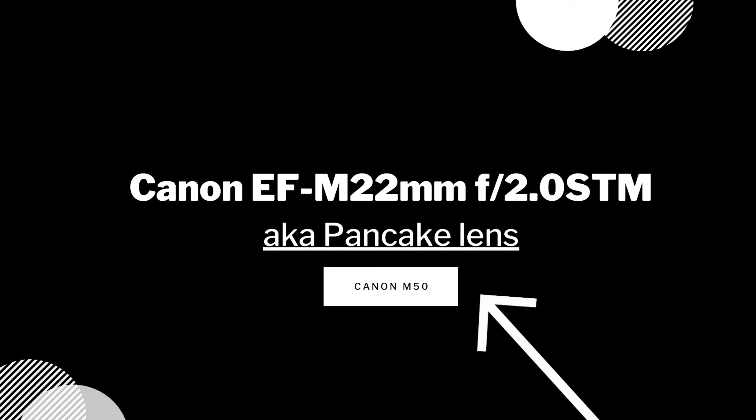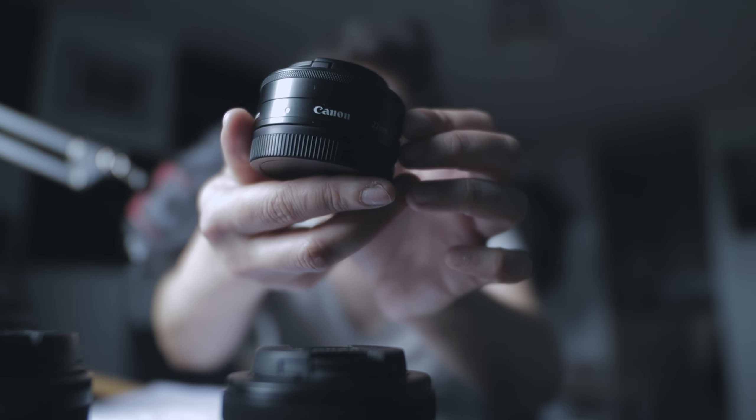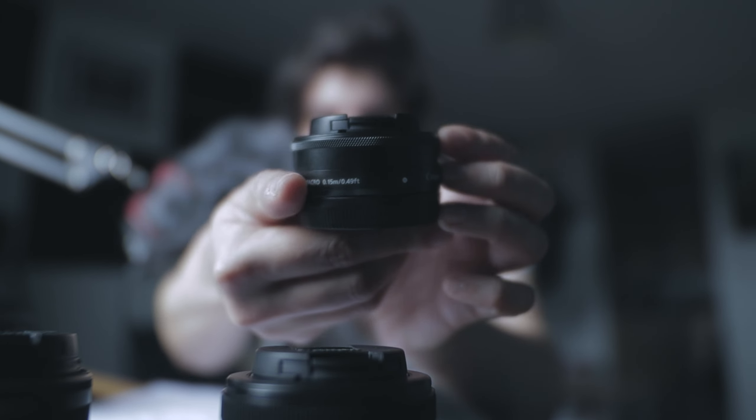Hello guys, today I'm going to talk about the top three budget lenses for the Canon M50. The first lens that comes to my mind is the Canon EF-M 22mm f/2.0 STM pancake lens. It's so lightweight — only about 105 grams. It's great for handheld shooting in low-light situations because of its f/2.0 maximum aperture.